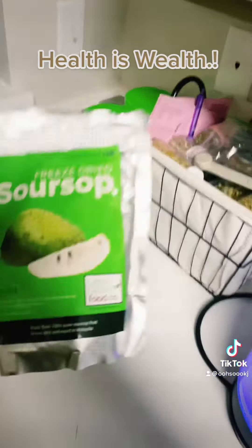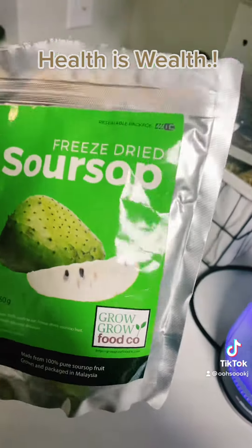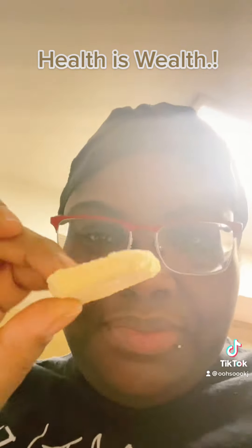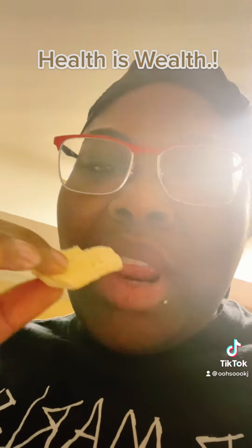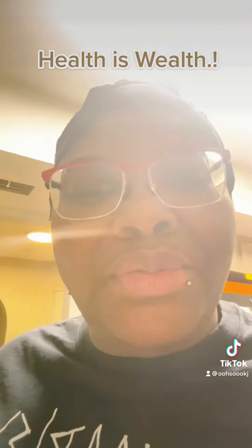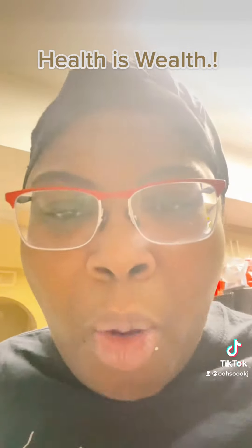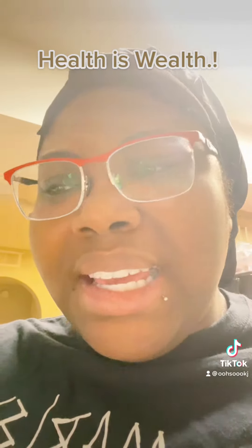But this is what I wanted to show y'all — have y'all ever had these freeze-dried soursop? It tastes very sweet. Is this soursop? Dried up. It got like a tangy taste to it.